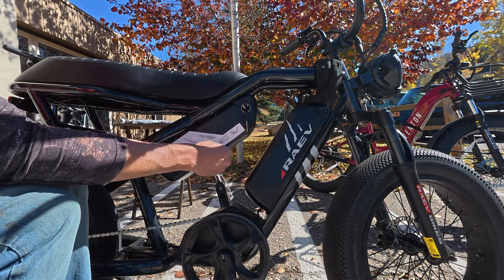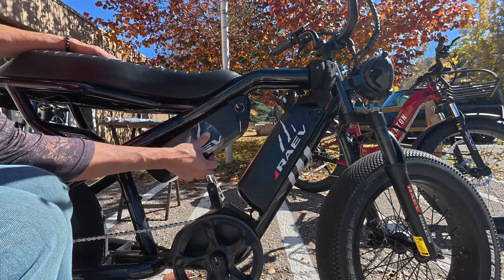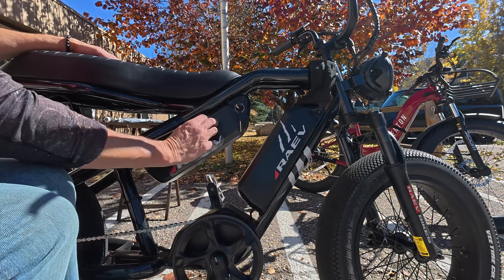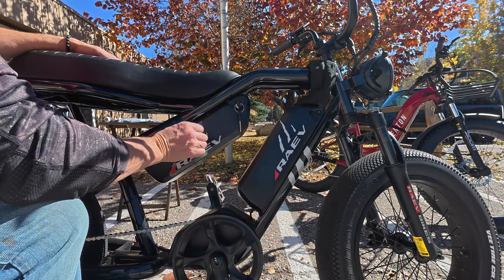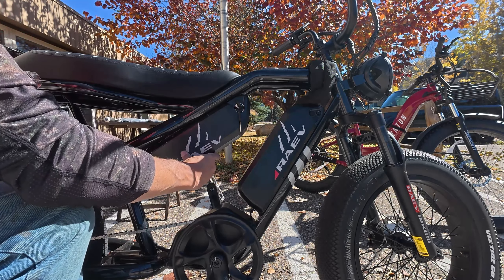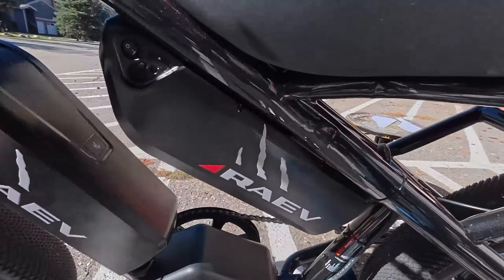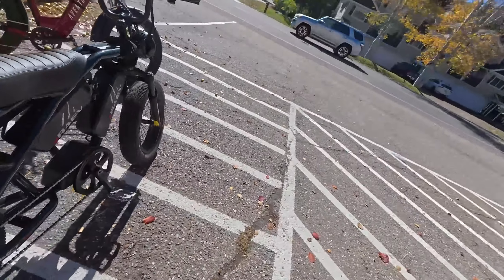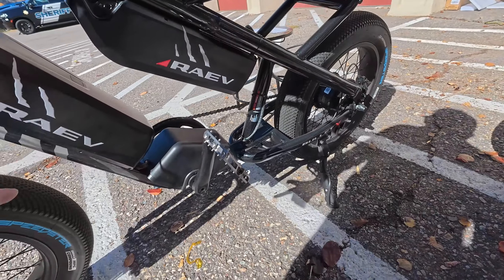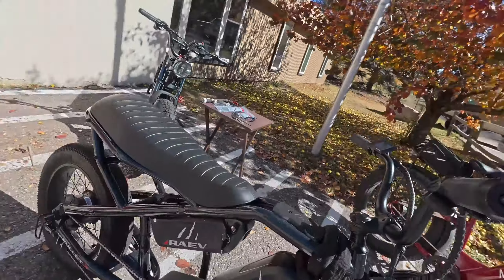Maybe go this way with the stickers. Press these down really good. Every bike is probably going to be a little different. Peel off nice and low so you don't pull them off. Look at that — installation complete! It looks really good. I'm glad I put the decals that way — it just looks like they're going forward instead of all over the place.